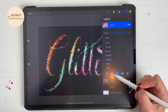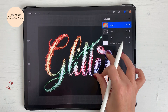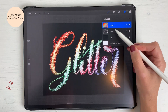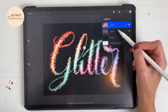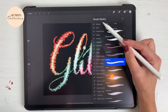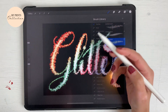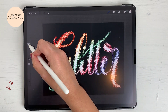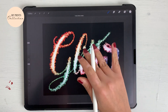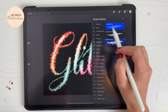Soft light, hard light — it really depends on the effect that you like. I like color burn but I also like color dodge — it created this nice effect. If I want to adjust anything on my layers, I'll go back, select the color white, go back to my glitter layer where I wrote the word 'glitter', go back to the brush we created, and then if I want to add a little bit more brightness I can do so.